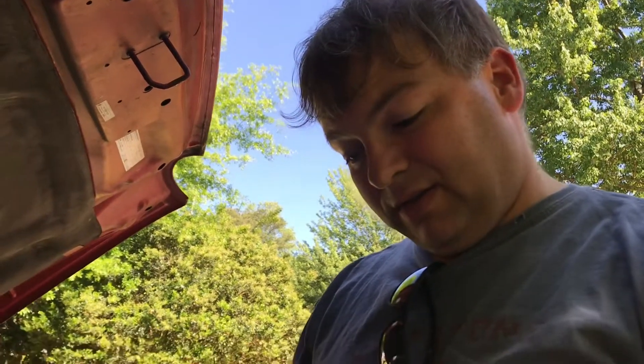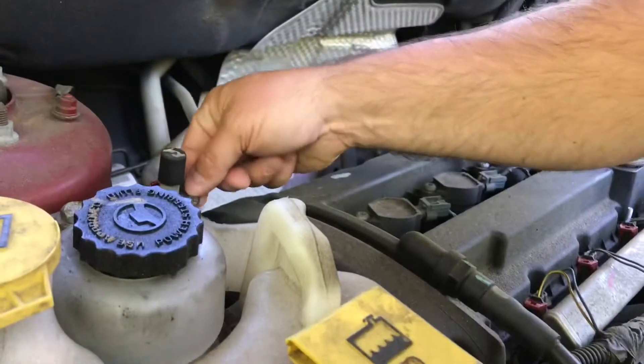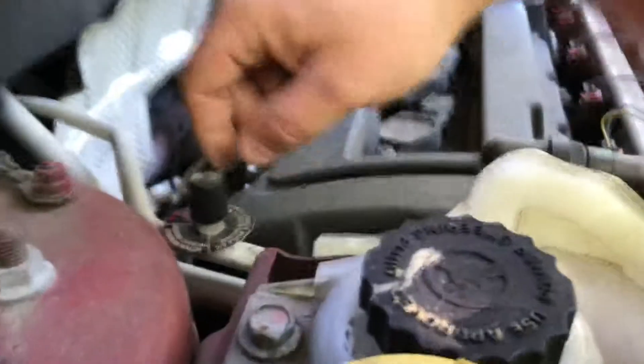So we're going to find the service port and locate the vehicle's low pressure point on the larger diameter aluminum tubing, which I believe is right here. That's what we're looking at. So we've located our low pressure port.